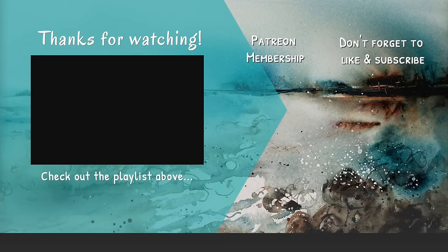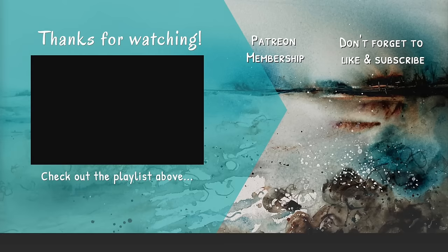I really hope you enjoyed this tutorial. If you'd like access to my weekly exclusive tutorials, why not think about joining my Patreon membership? Details can be found in the description below — just click Patreon. Thanks so much for watching, happy painting, bye for now.